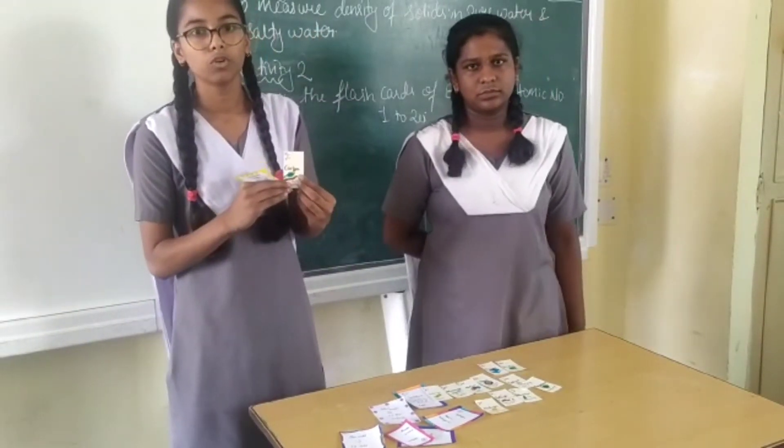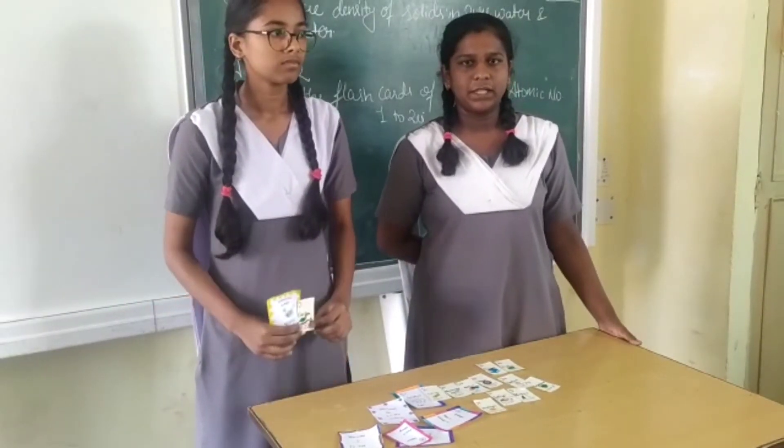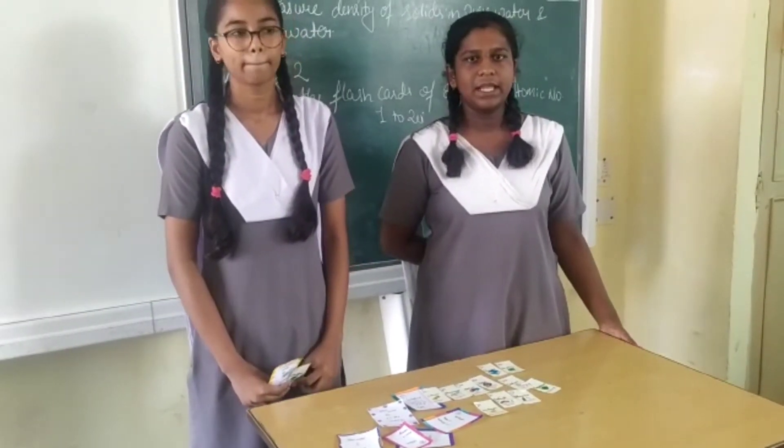We have colored it to look more attractive. From this activity, we have learned the atomic number, atomic mass, symbol, and name of the elements from element 1 to 20.